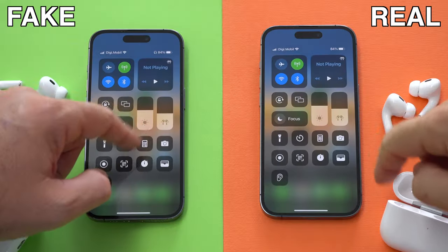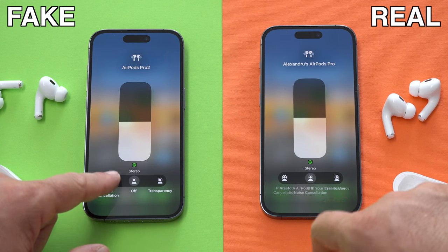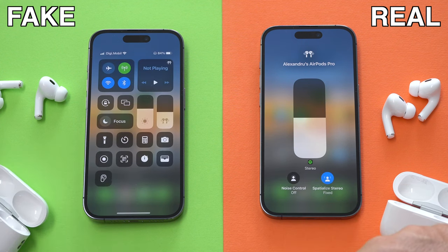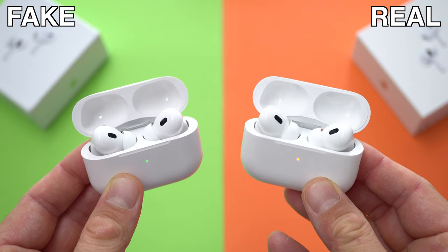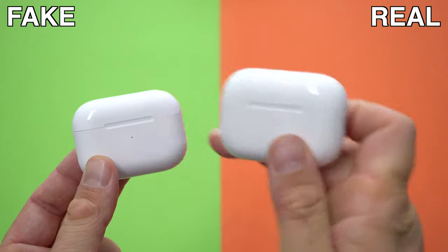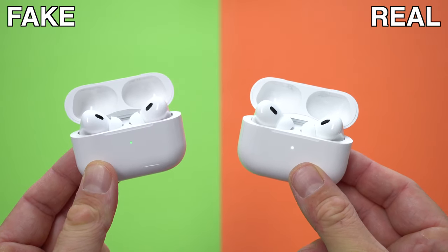I've also noticed another small thing: take the AirPods out of the case and put them next to the case — not in your ears — then go to your Bluetooth settings. On the fake ones you can actually turn on noise cancellation in that state, whereas on the original ones you cannot turn on noise cancellation unless you have them in your ears. So if they're just sitting next to your phone, the original ones should not allow you to turn on noise cancellation, but the fake ones will allow you to do that. There is also a massive difference in noise cancellation quality between the original and the fake ones.